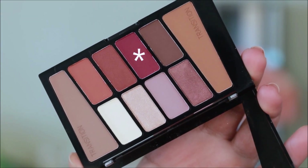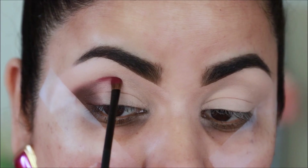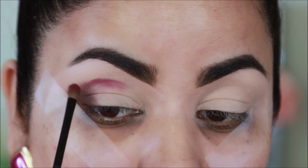Next I'm taking this berry shade with a small fluffy brush — which I got in a Rimmel palette — and I'm going to be using this right in the center of the lid at the crease, blending it in with the brown shade that I used in the outer corner.